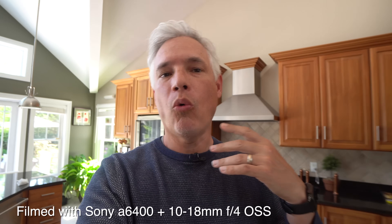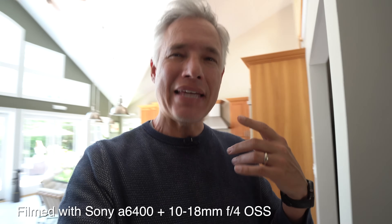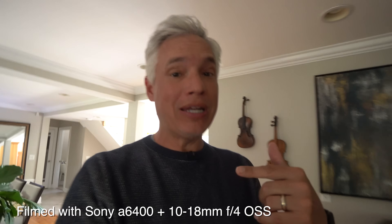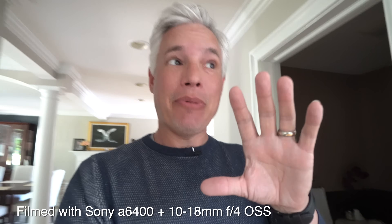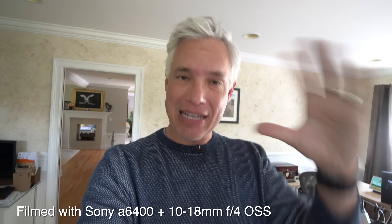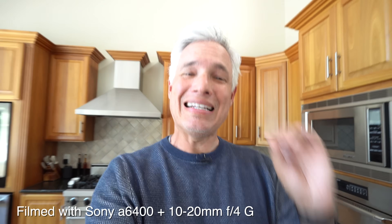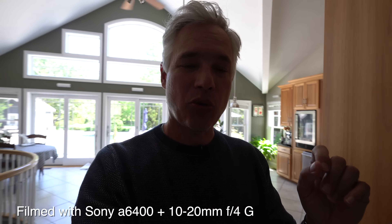Now I'll test vlogging while walking at 10 millimeters to see how well it holds focus on my face, how it handles backlight contrast, and also to see the stabilization. The OSS version — the old lens — has optical stabilization, meaning the lens itself is stabilized and the camera does not need sensor stabilization. The thing is, there's no Sony APS-C camera with a flip screen that has sensor stabilization, so you really need it in the lens. Let's try the other lens, the new lens without stabilization.